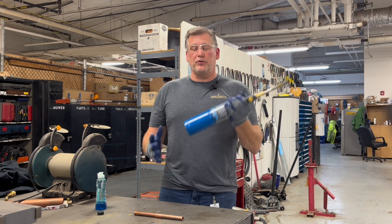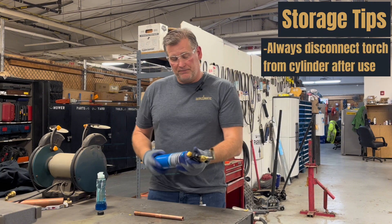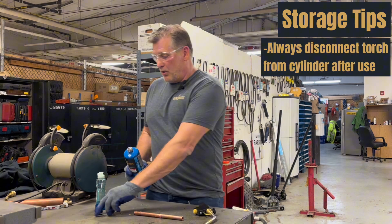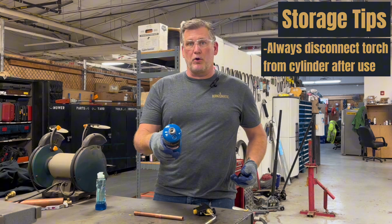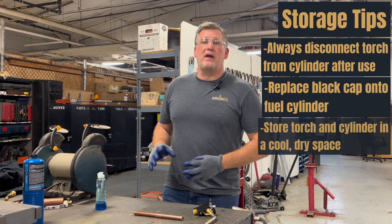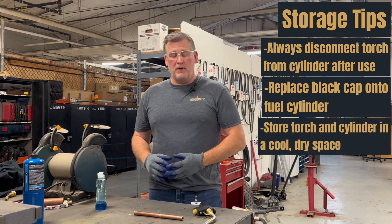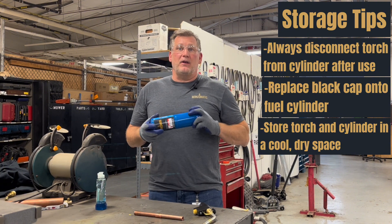Otherwise, you're free to use the torch, and when you're done, you're going to disassemble the cylinder from the torch. Always inspect the threads and the valve to make sure there's nothing in there, no debris. Put the cap back on. You can put that in your toolbox and store that in a cool, dry area. You certainly don't want to store one of these in the back of a trunk in Las Vegas.